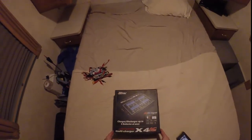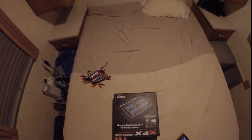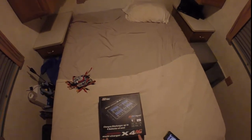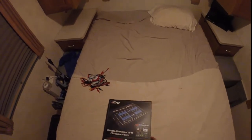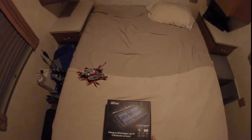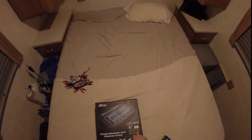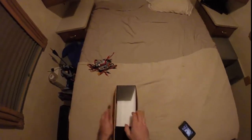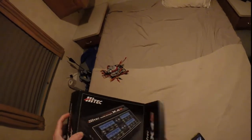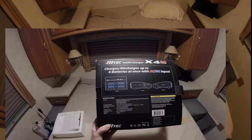We're going to do a box opening of the Hi-Tech Multicharger, it's the X4 AC Plus. It's an AC-DC charger — it does LiPo, LiFe, Li-Ion, Nickel Cadmium, NiMH batteries, and Lead Acid PB. Here you can see the specs.